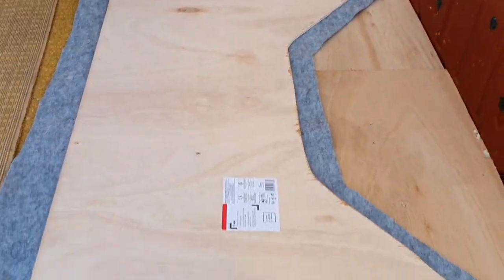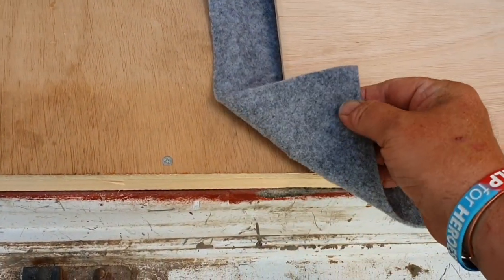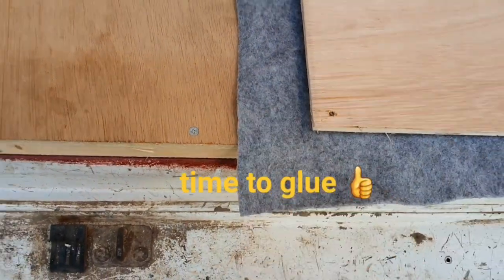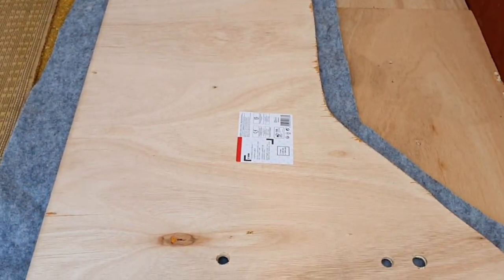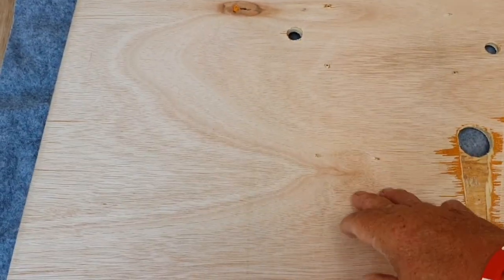That's the basic shape. Because I had the carpet I did have to look at it twice to see which was the smooth and which was the rough side - I've got the right side. I'll be gluing the smooth side and you obviously need to know which side your plyboard's going to be on.